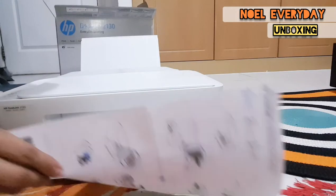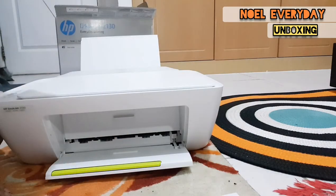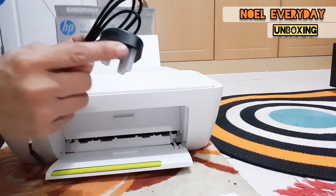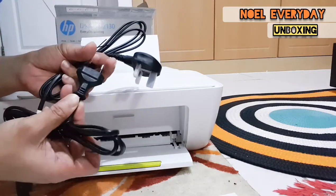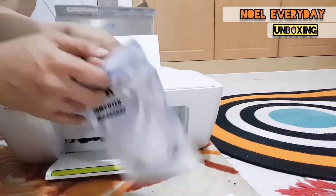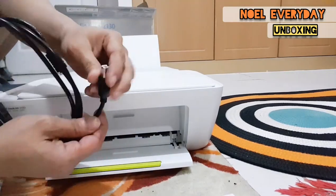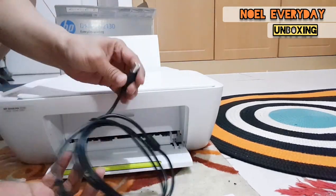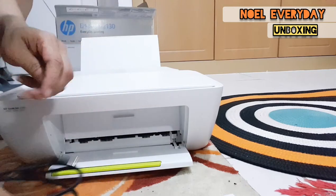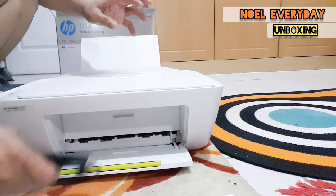Close it so it will work properly. Now we're going to try it. I also have this special USB printer cable so you can connect to the laptop or computer if you want to print using this cable.